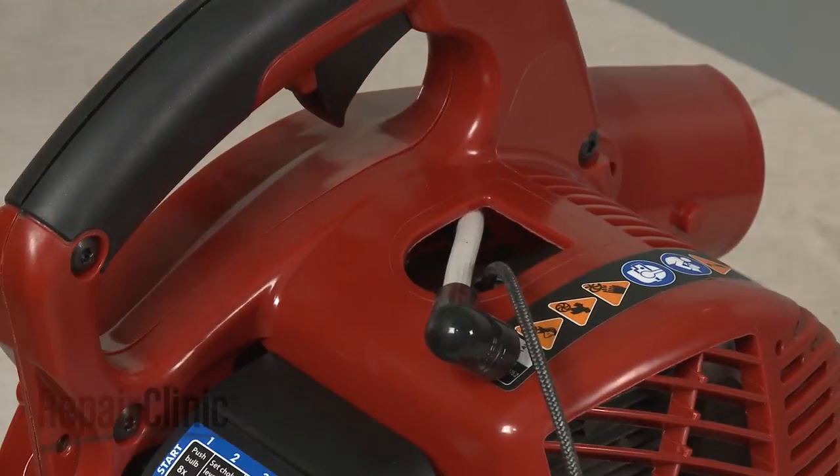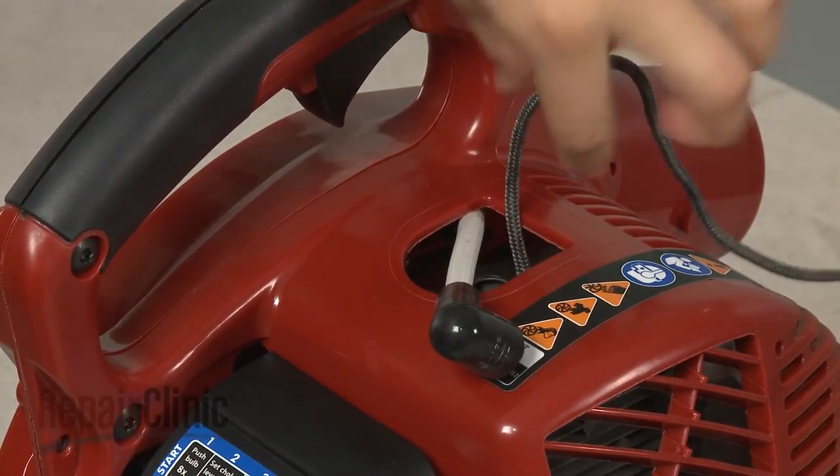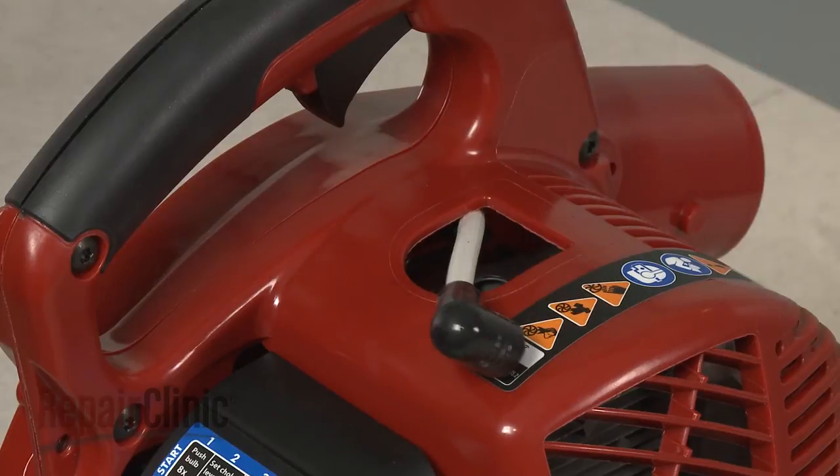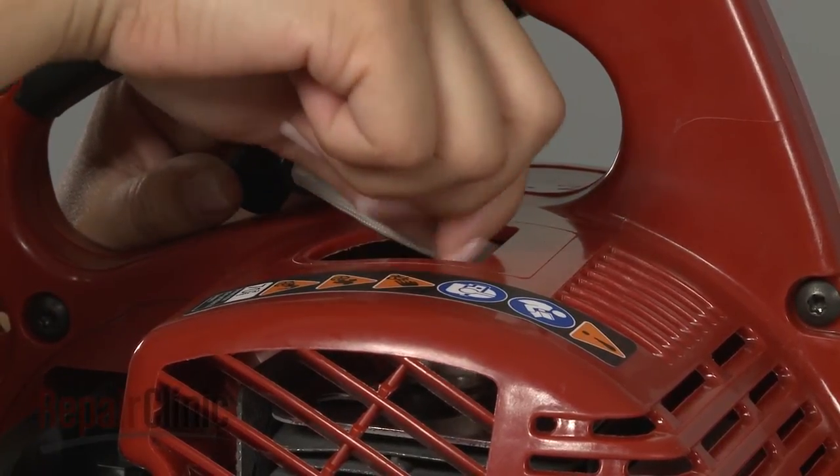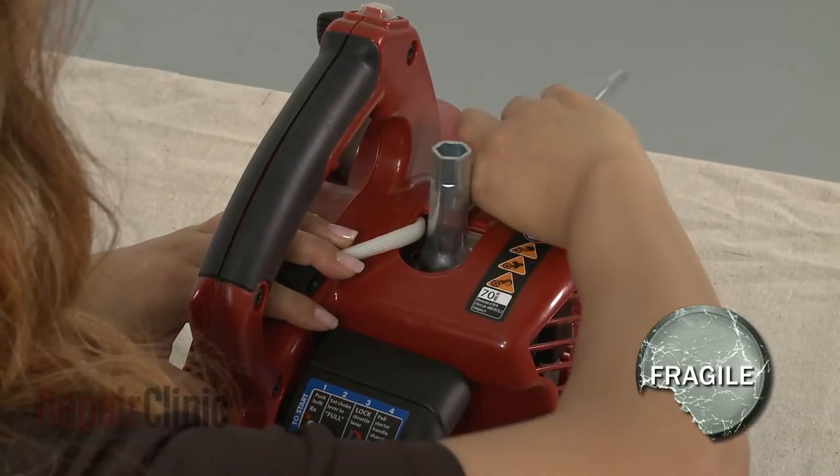Remove the cord from the cylinder. Re-thread the spark plug, being careful not to over-tighten.